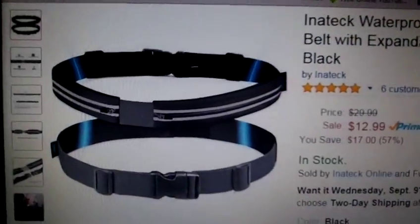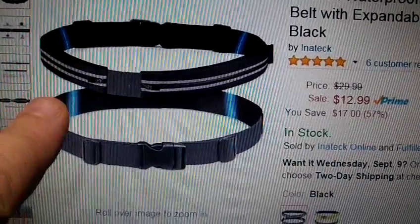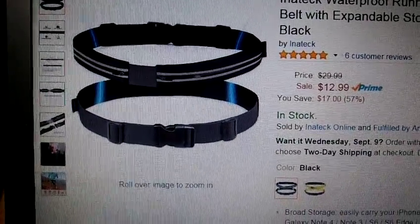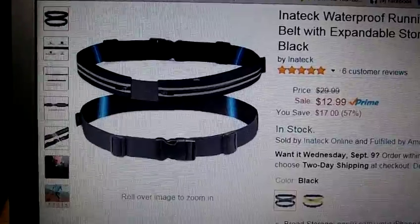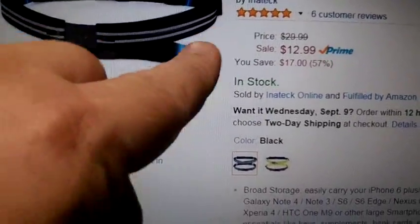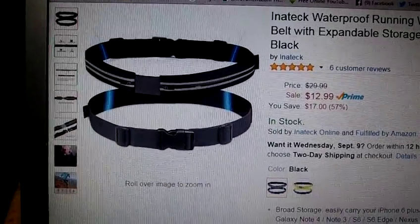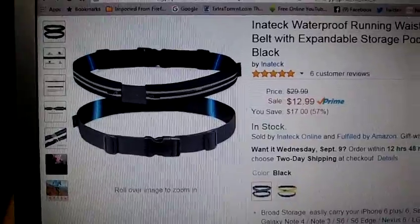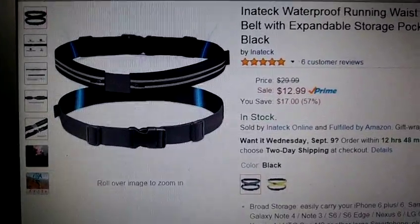Here's a picture of it. You can see these areas right here — the blue — that's actually reflecting tape on it. It's really nice because when a car hits that reflecting tape running all the way around the unit, when a headlight hits it, it's really bright. I had somebody actually wear it in front of me while I was in the car to see just how bright it was.